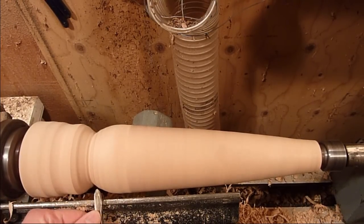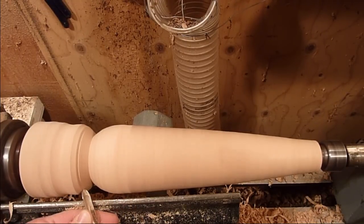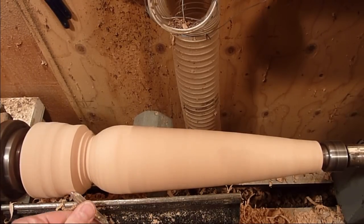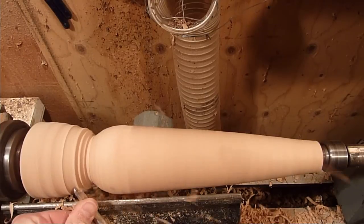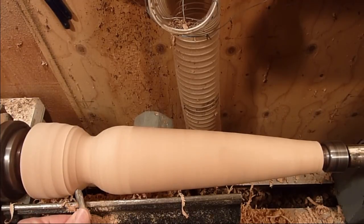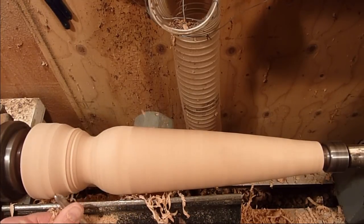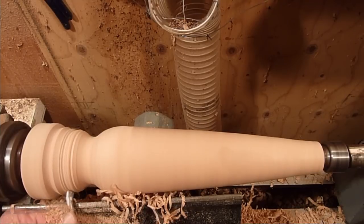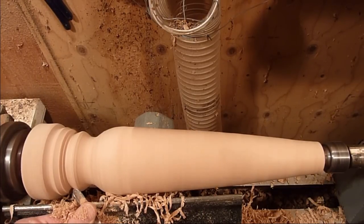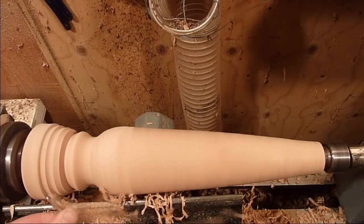I'm just going to use my spindle gouge here to shape it and take some more material down.